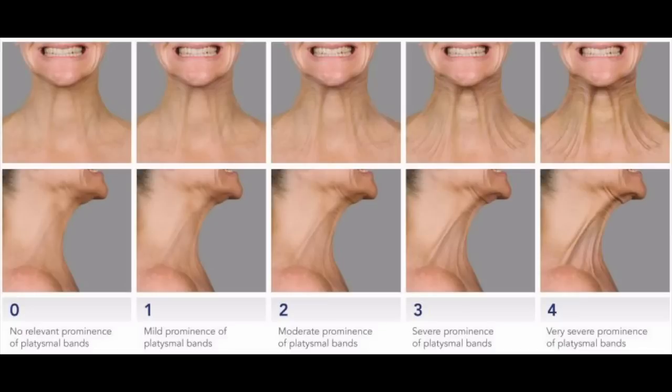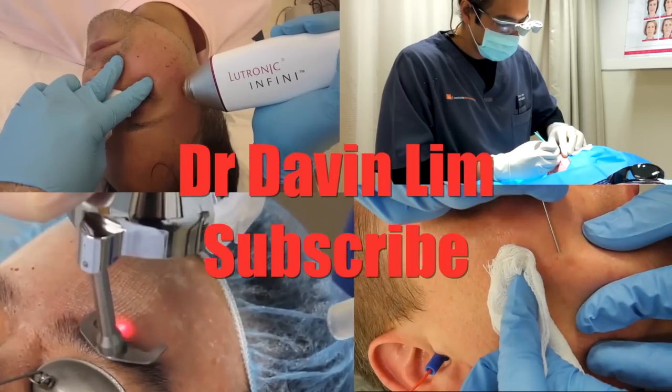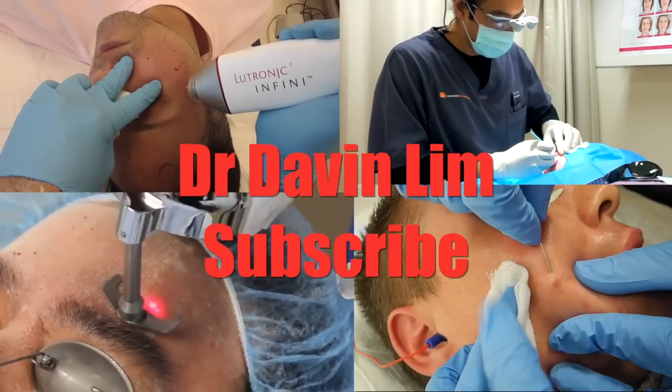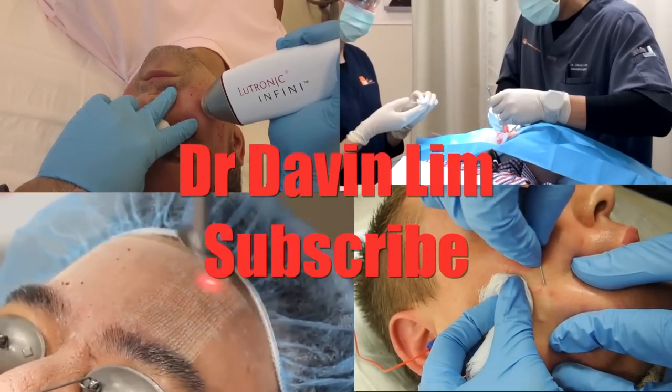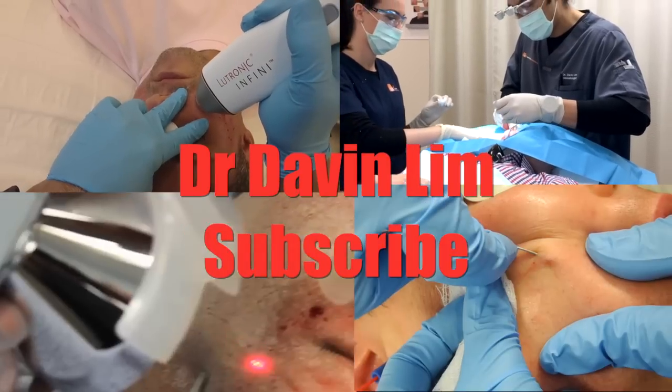So guys, there you have it. If you think you're suitable for a three-minute or Nefertiti Botox lift, go in front of the mirror and say the letter 'E.' If you fall in category 2, 3, or 4, you will be a good candidate. Thanks so much for watching and remember to subscribe for more information — I post a video every Saturday morning Brisbane time.